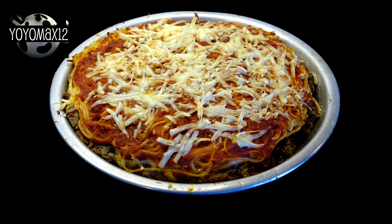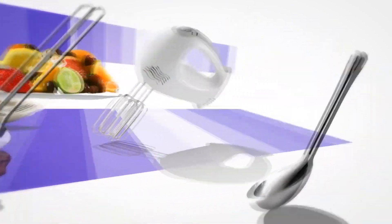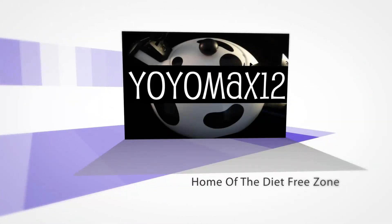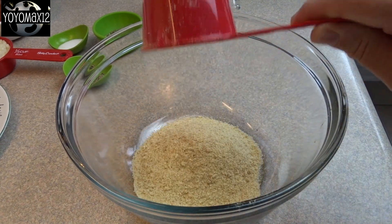Baked Spaghetti Pie. Hello everyone, first thing we're going to do is make the crust for our spaghetti pie.